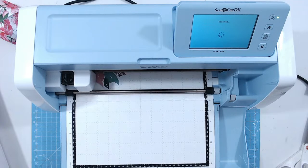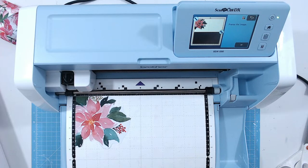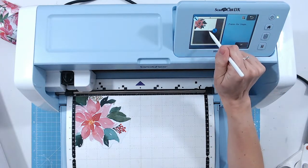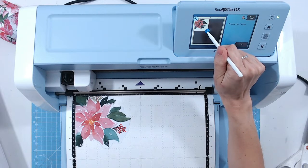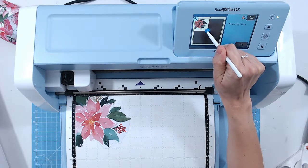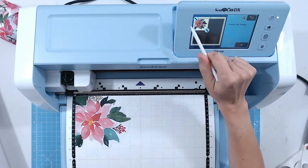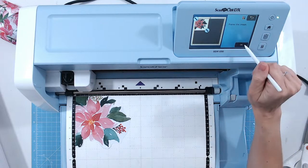All this does is feed your image through the machine and back again — very quiet. Louise says she can't fussy cut for love nor money but her Scan and Cut is brilliant for intricate stamps. Absolutely — sometimes I look at a stamp and think I love it but will I use it, because I don't want to cut it out by hand. Now it's showing me the scanned image — I need to indicate what edges to detect. I'll bring the detection area in a little closer to just the flower.